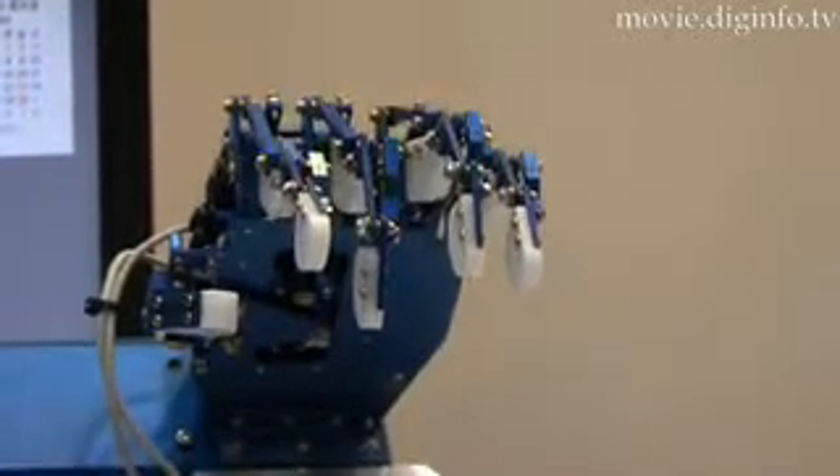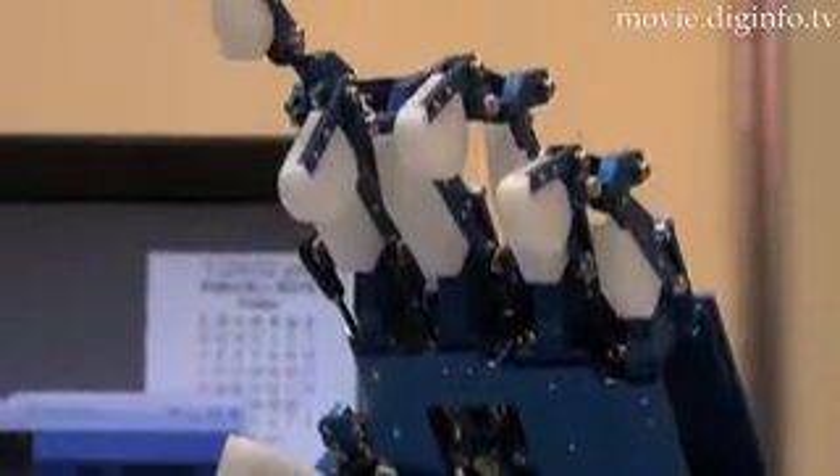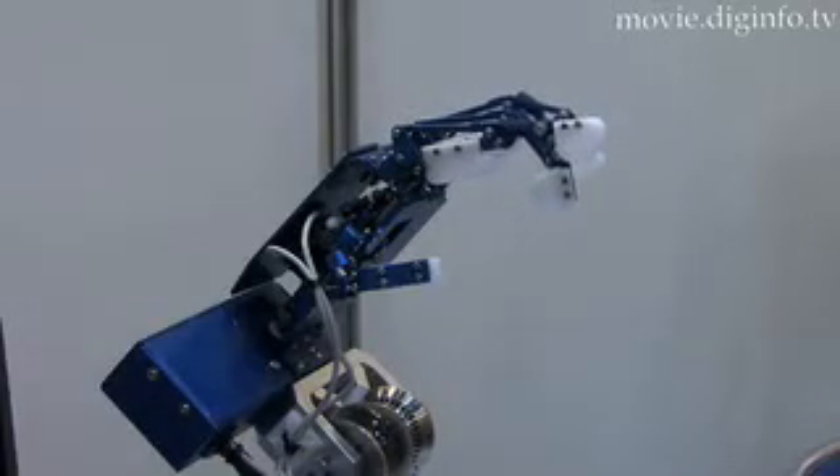Researchers from the Japan Foundation for Aging and Health assisted in developing not only the artificial hand but also hands suited for nursing care robots.